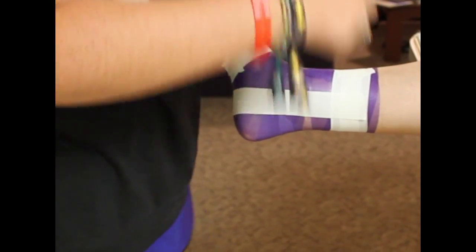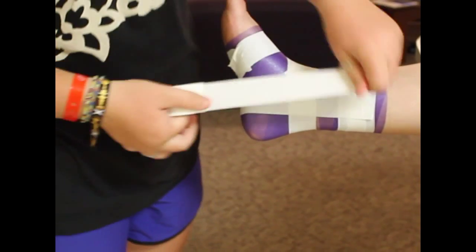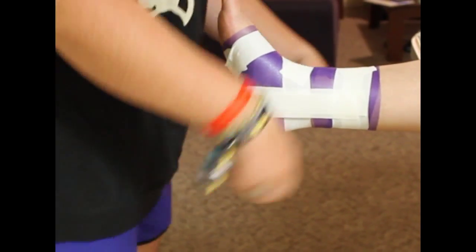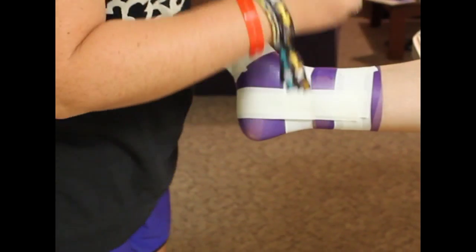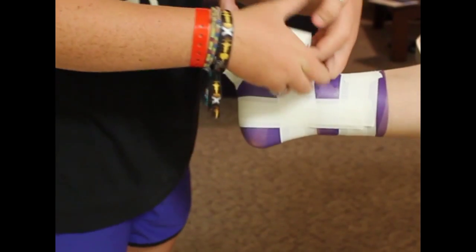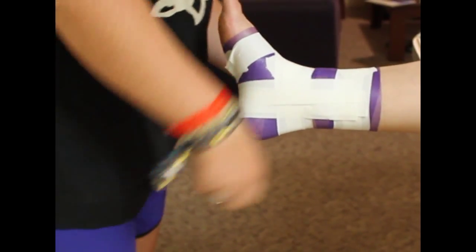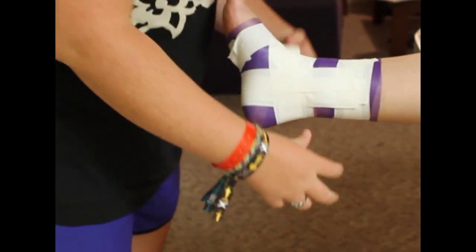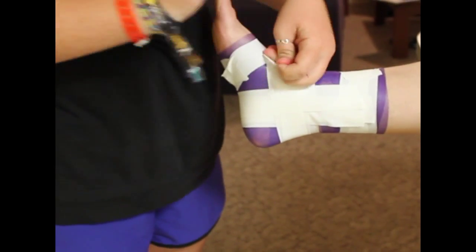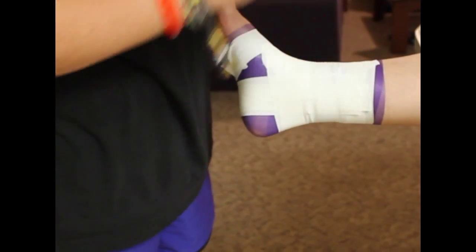Then we're going to do some C-strips to hold the stirrups down in place. The C-strips pull the calcaneus forward. We're going to interlock the C-strips with the stirrups to form a closed basket weave. We'll do one more stirrup and one more C-strip, then close the top to give us a good base for the rest of the tape job.